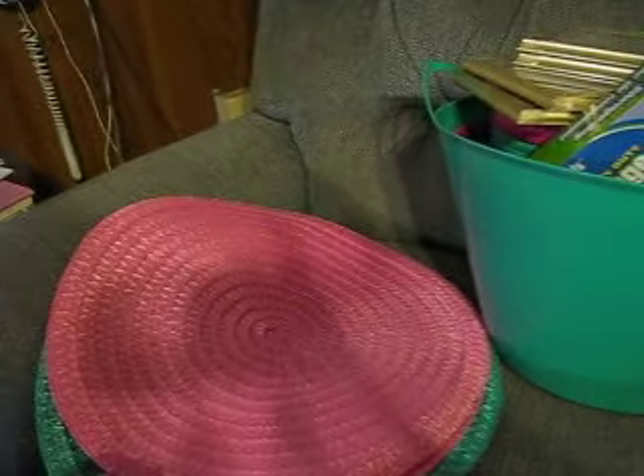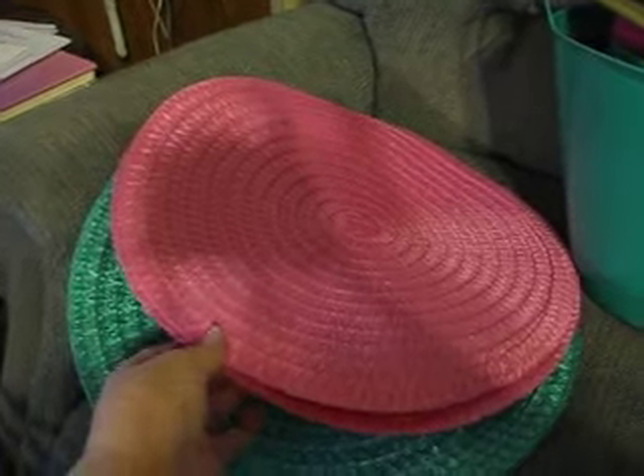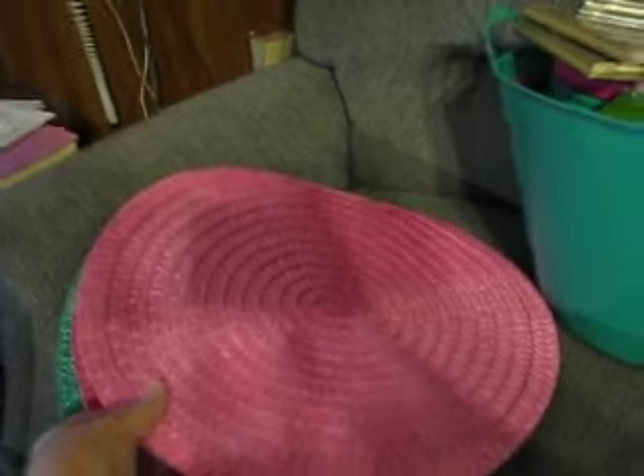I got pink and teal placemats. They're round and they're wicker-like.